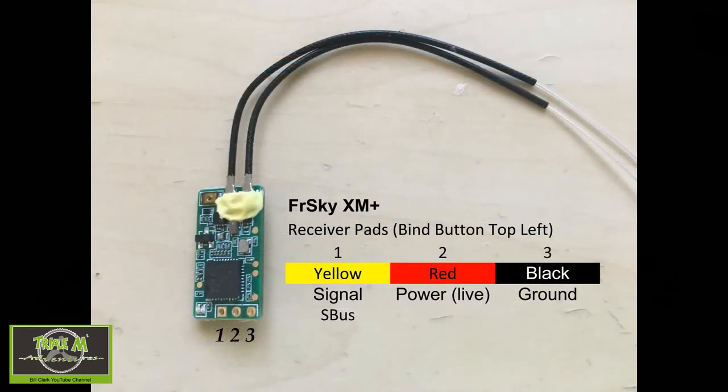Now let's take a look at the FrSky XM Plus receiver. You probably already know the wiring on this because you would have wired it already into your quadcopter, but you can see I've numbered it one to three: it's the signal, then the live, and then the ground.